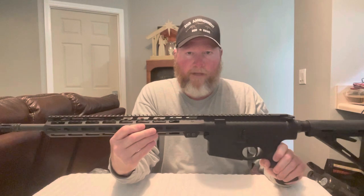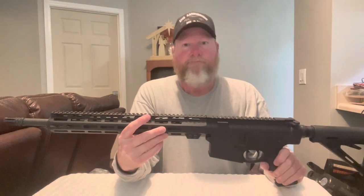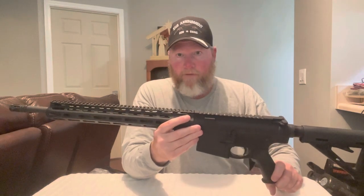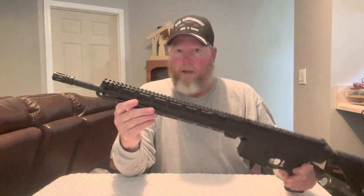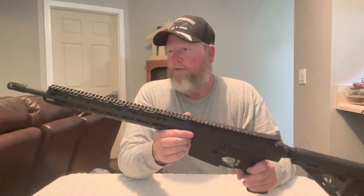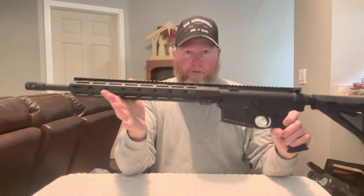That way you've got multiple uses out of it — in a SHTF situation you can do multiple things with this gun. You've got your long-range shooting with the scope for hunting or dealing with whatever threat may be out there. You've got the accuracy and the semi-automatic capability to take one shot or multiple shots depending on the threat in front of you.